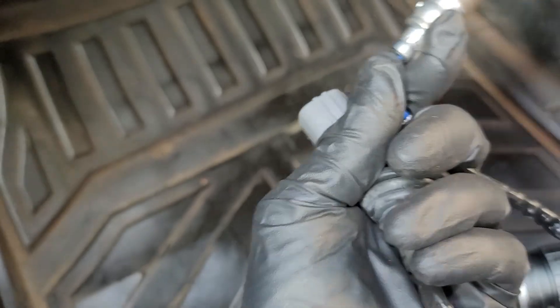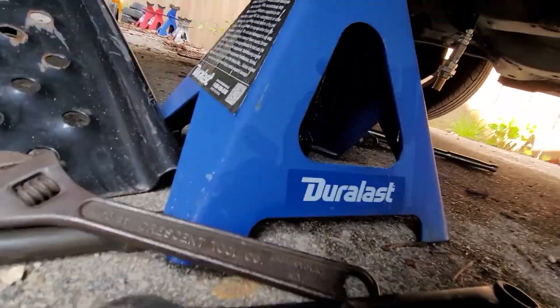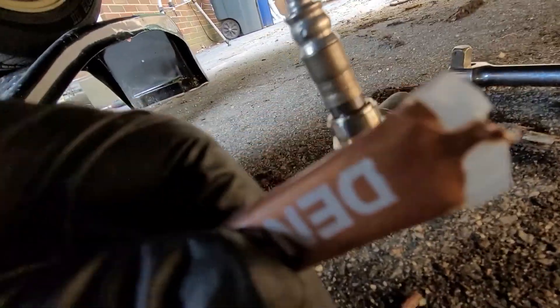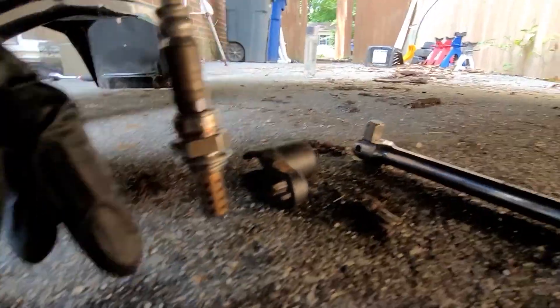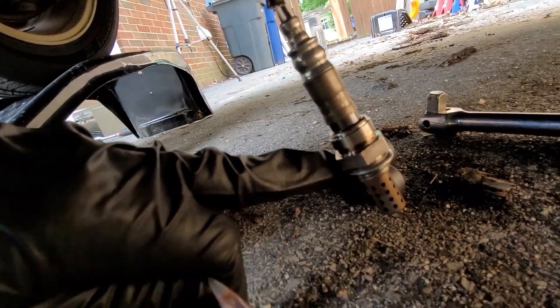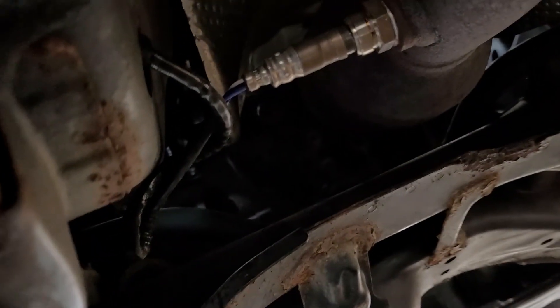Fish the whole new assembly — oxygen sensor first — through the inside of the cabin. It's fished through, but don't connect anything just yet because you need it to be able to rotate while you screw it in. It also came with copper anti-seize — use it, not regular anti-seize, as regular anti-seize can react with or damage the sensor. Lubricate the threads and screw it back in, then tighten it with your socket.